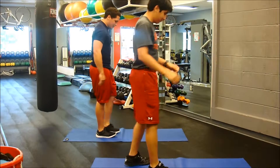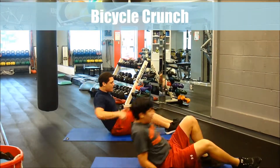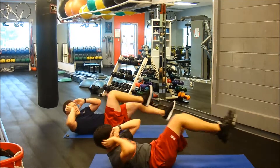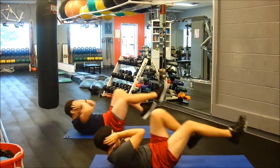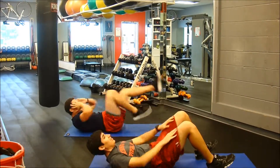The next exercise is a bicycle crunch. Perform the bicycle crunch without pulling on your head, keeping your elbows open from left to right. To increase the speed and intensity, just go a little faster. Perform for 30 seconds.